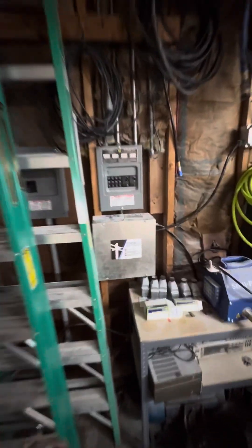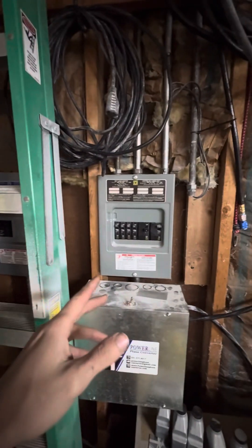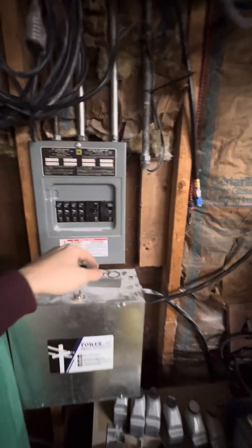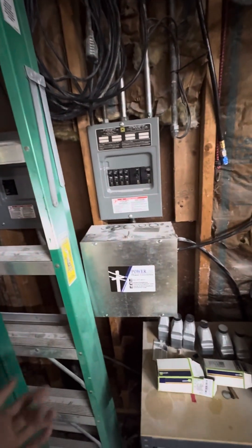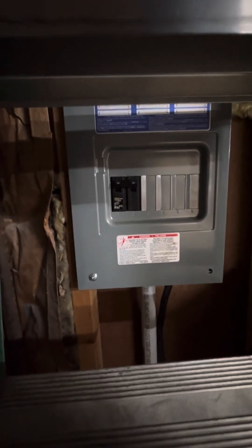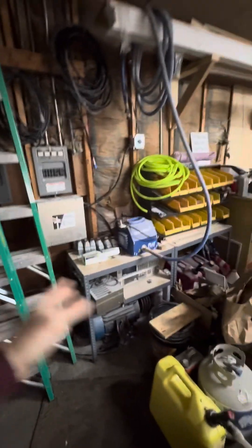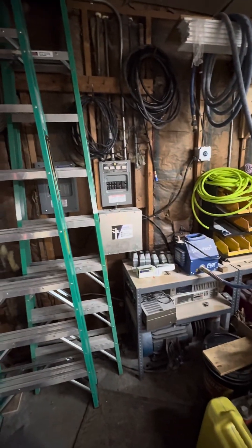One other thing I want to mention is I have two sub panels in this shop garage, whatever you want to call it. This is the one it used to be on — I had it on a 50 amp breaker. But because I'm running a larger unit now and need more power, I ran another sub panel, and I have it currently on a 60 amp breaker. I was going to try to run that sander on the old setup but I'm not even going to bother trying — just upgrading.